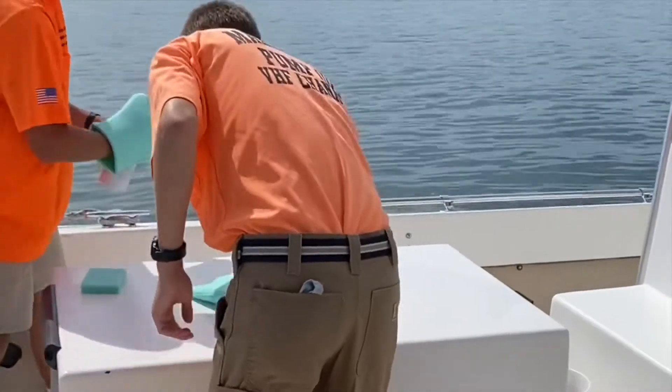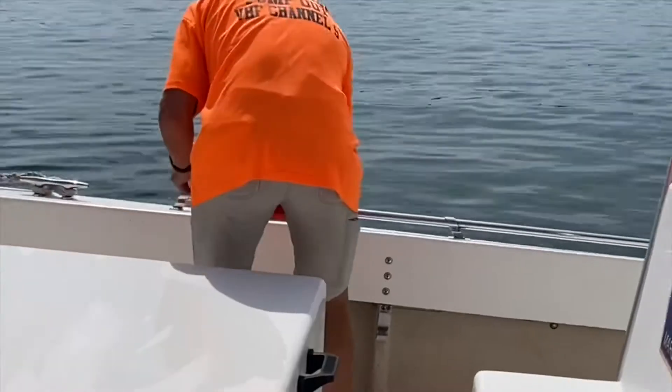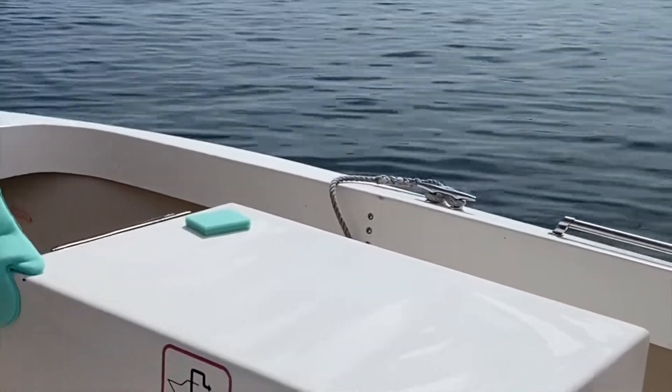They're going to start out using the liquid detergent with the sponges and hand cleaners to wipe everything down. This gets a general sanitation done.